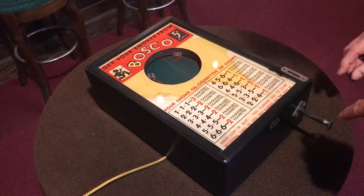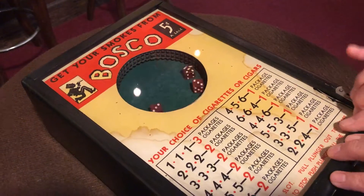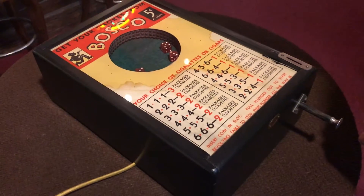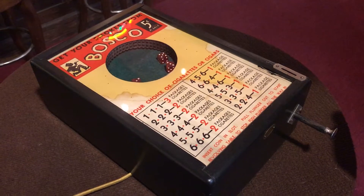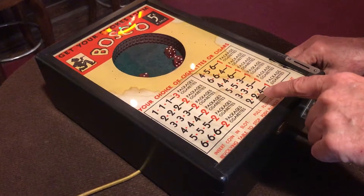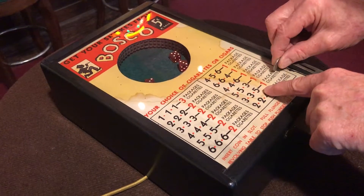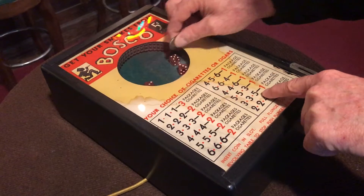So let's try it again. All original — that is so cool to stop it. So we got a five and two threes. Wait a minute — three, three, five. So we did win. We won one package of cigarettes. We got three, three, and five.